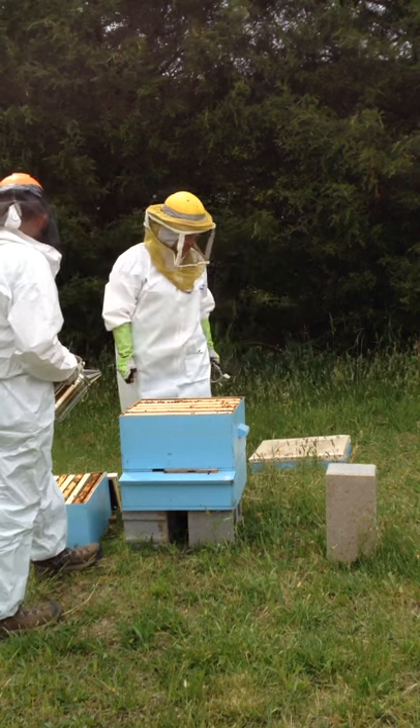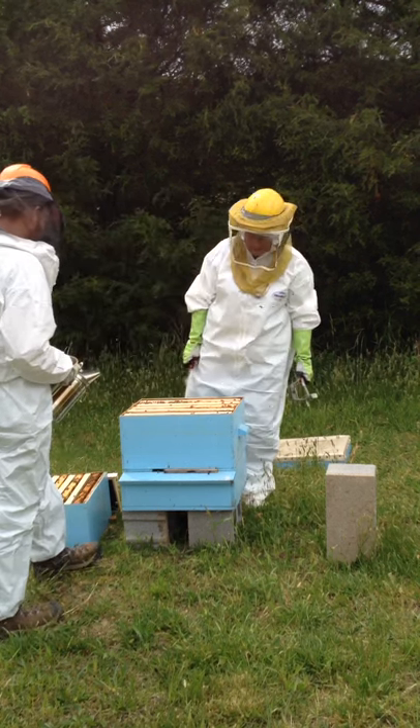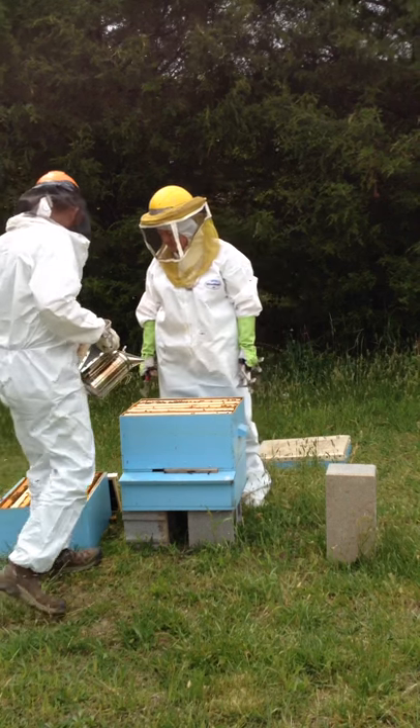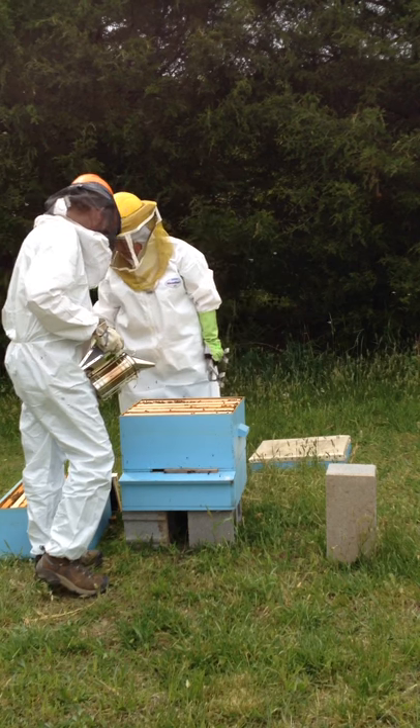I've only got one extra frame. Where's the other one? Maybe it only had nine frames in it instead of ten. I've only got one frame left — I count nine in there.